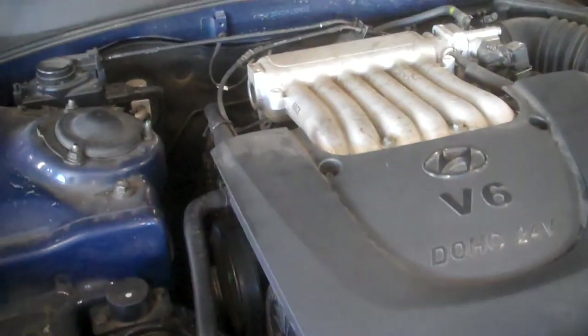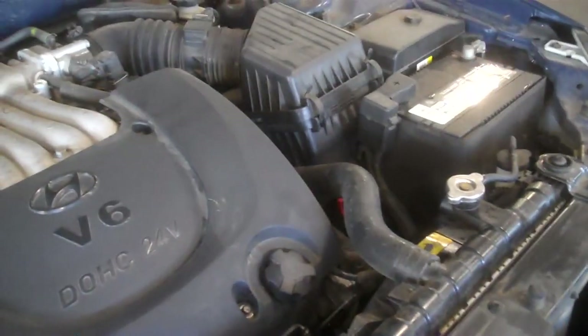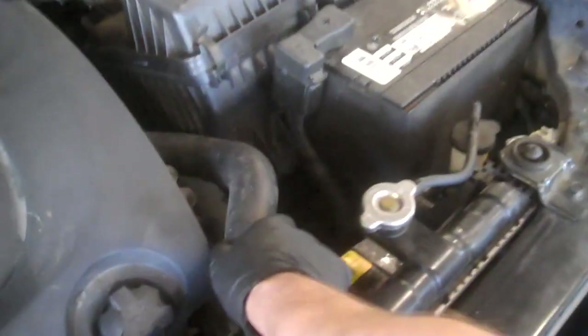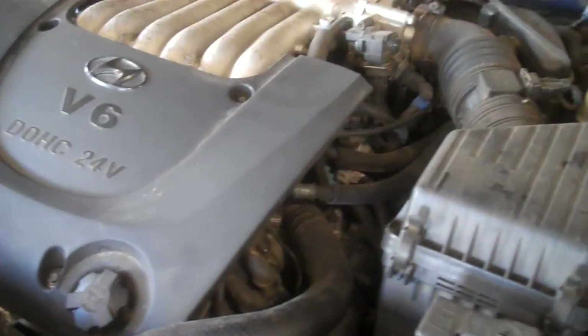The crank pulley is about 130 foot-pounds of torque. So we have everything back together. We've added coolant to the radiator and we'll just run it. Make sure you've got good heat in the car and watch the temperature gauge — we'll take it for a test drive, come back, let it cool down, and check the coolant level again cold, then top it off as necessary. Double-check the overflow to make sure you have coolant in the overflow. This concludes our timing belt and water pump replacement on the 2005 2.7-liter V6 dual overhead cam Hyundai Sonata.